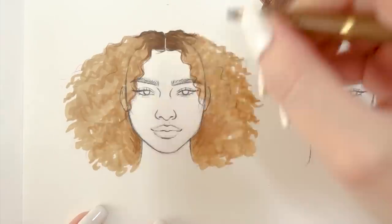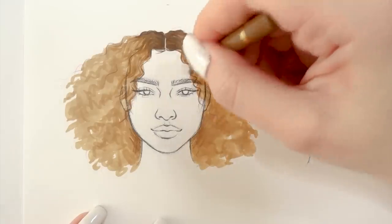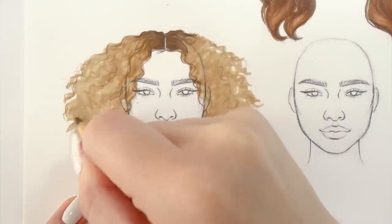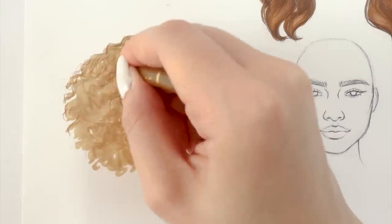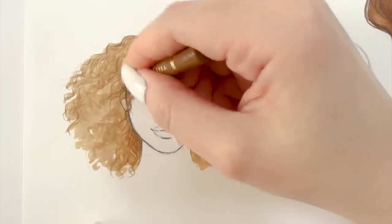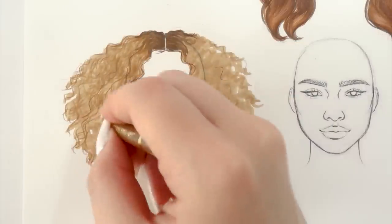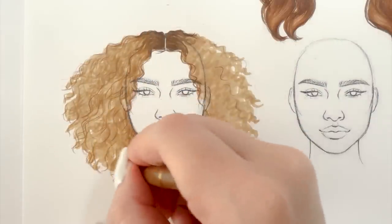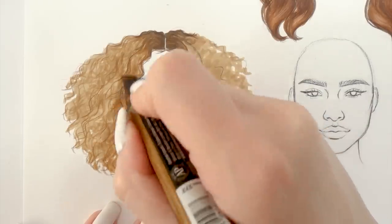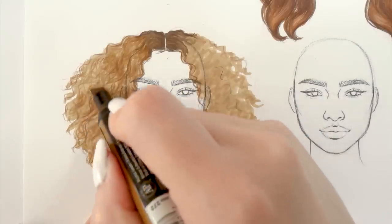Once I'm done with that, I'm taking a colored pencil that is just a tad bit darker than the marker shade I just used. With this pencil I'm mimicking the shape and texture of the curls all over the hairstyle. Instead of focusing on creating perfect individual curly hair strokes, I'm rather trying to create a unique texture of curls all over. I'm redoing this step over and over, also adding more marker color in between, just trying to blend everything together while still keeping the curl texture visible.